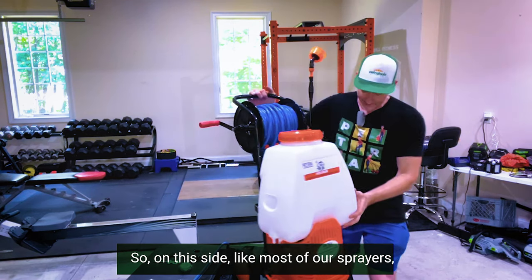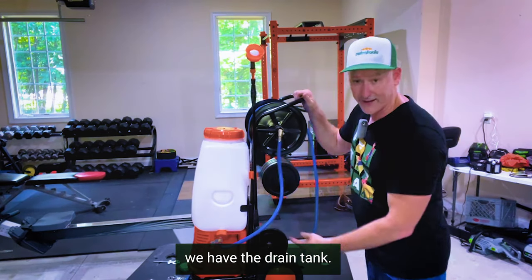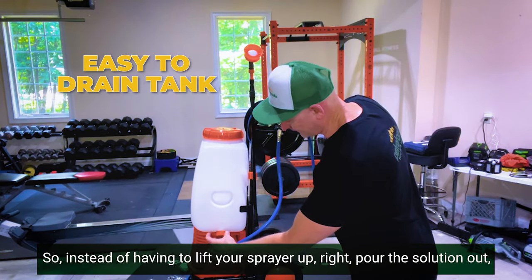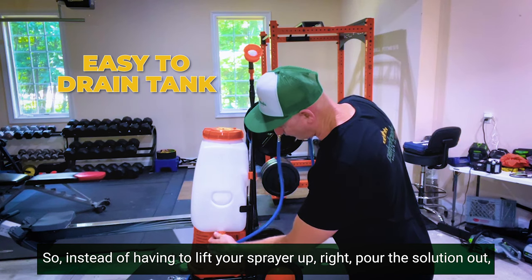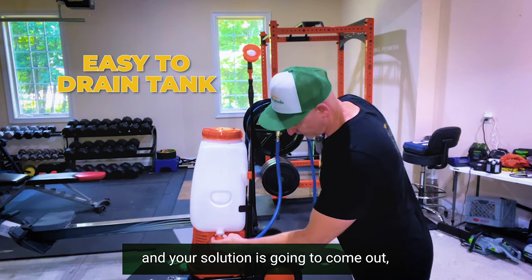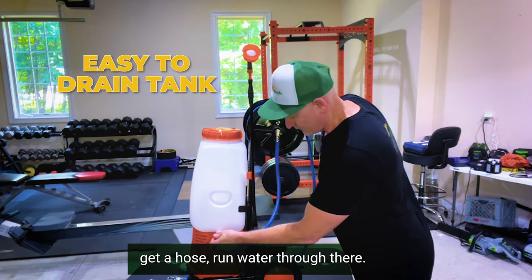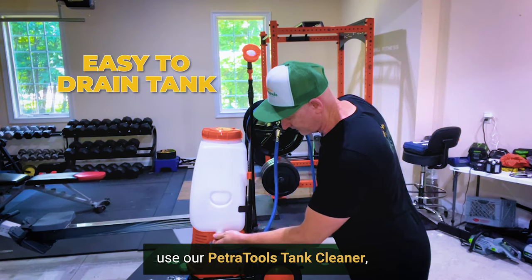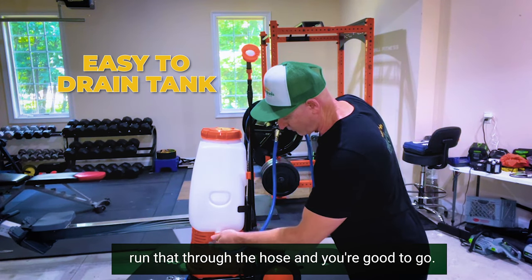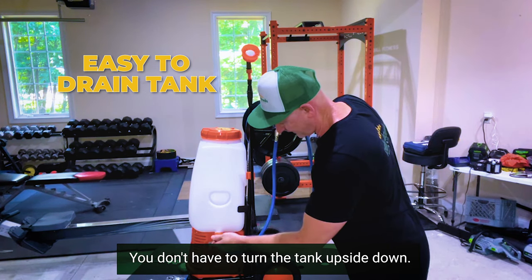On this side, like most of our sprayers, we have the drain tank. So instead of having to lift your sprayer up and pour the solution out, all you need to do is unscrew it here and your solution will come out. Get a hose, run water through there, use our Petra Tools tank cleaner, run that through the hose, and you're good to go. It's very easy to clean — you don't have to turn the tank upside down.